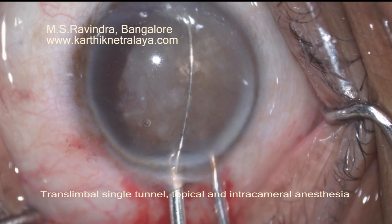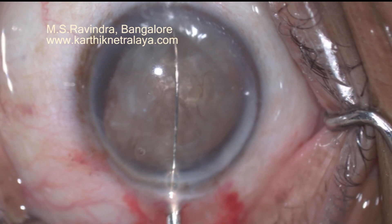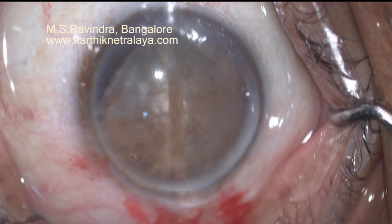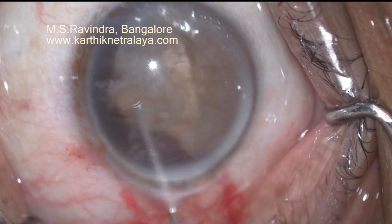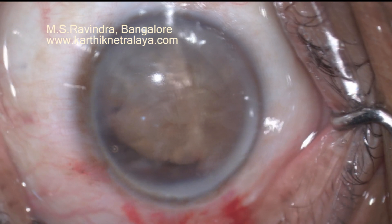A snare was introduced under visco protection behind the nucleus. The nucleus is well centered. The plane of the snare is exactly perpendicular to the plane of the nucleus.